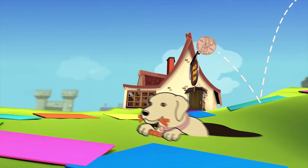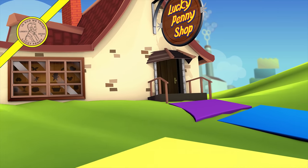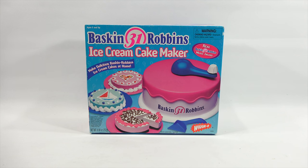You are now watching a Lucky Penny Shop product feature. Hey, it's Lucky Penny Shop, thanks for stopping by today. I really appreciate it, and thank you so much for supporting the channel, watching my videos, and leaving me comments - it really means a lot to me.